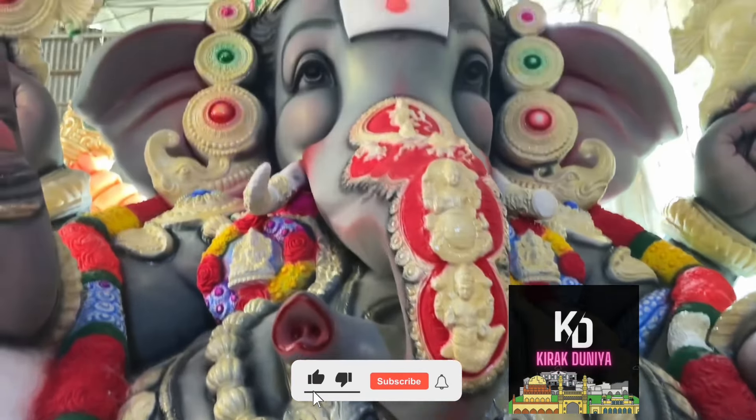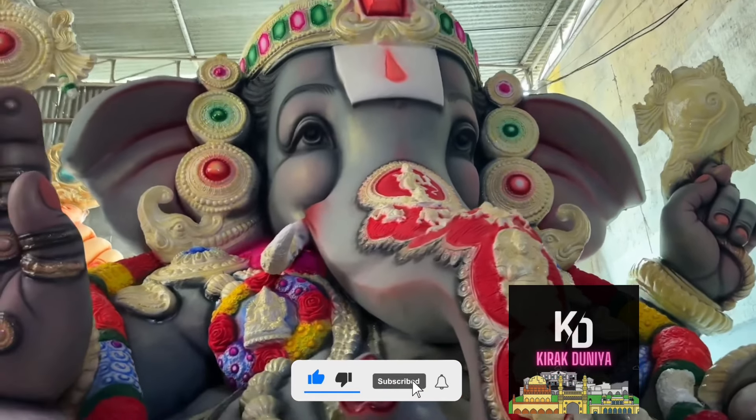Hi, welcome to Kirak Dunya. Here is my name — Ganesh Singh Kalakar.